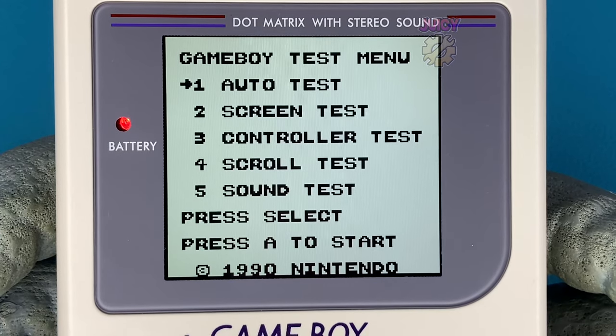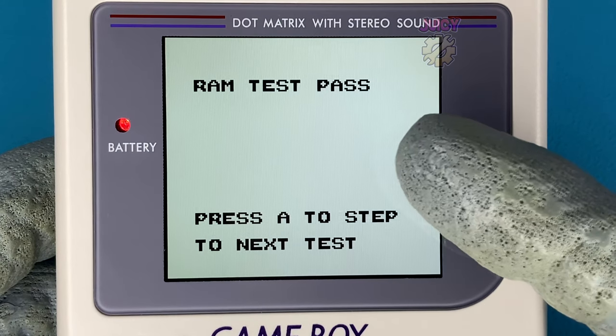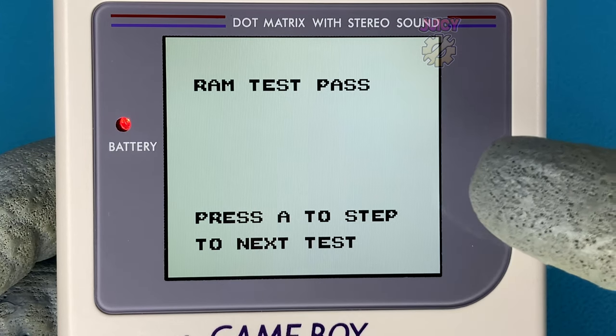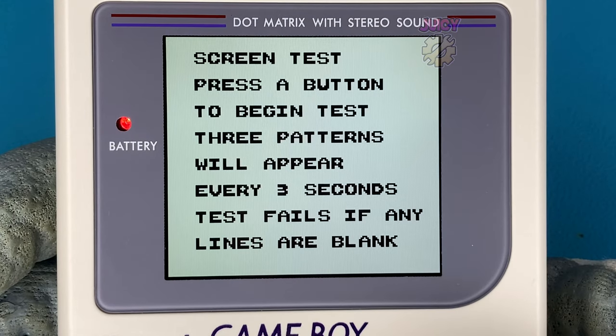The first thing the auto test does is a RAM test, which funny enough isn't actually an option by itself — the only way to do it is with the auto test. I'm not entirely sure how this works, but I assume this cartridge sends some information to the RAM, then requests it back and checks that what it sent is what it received.